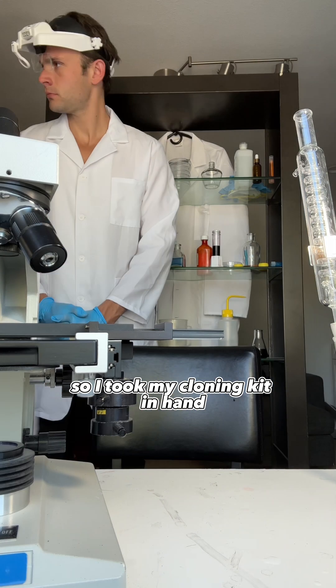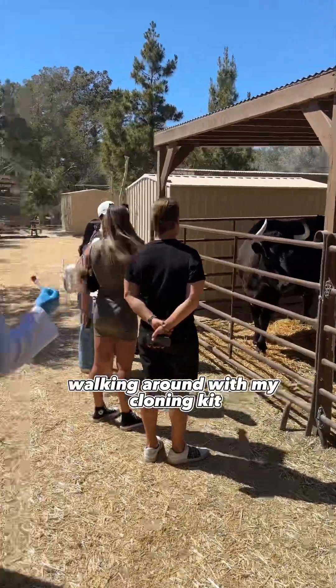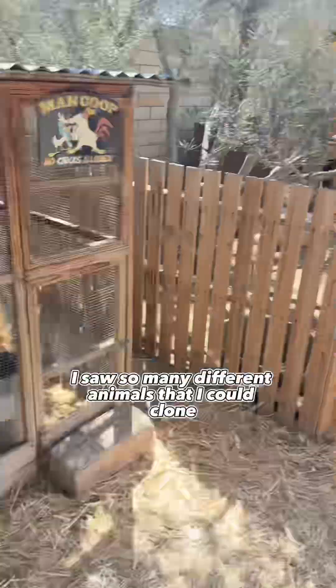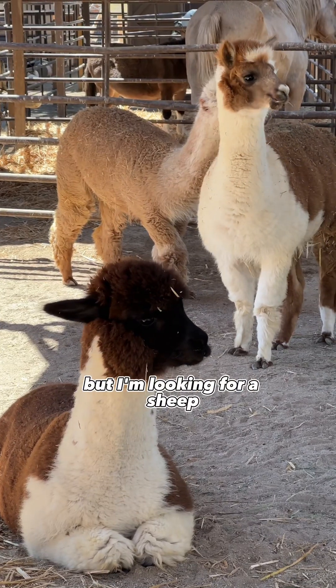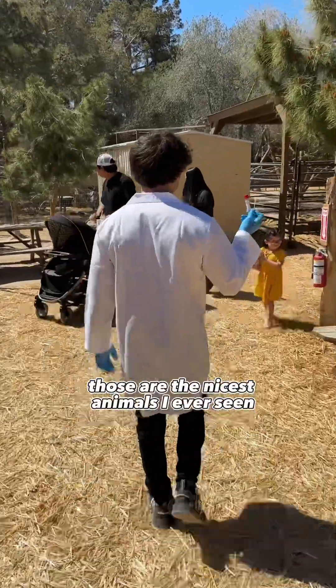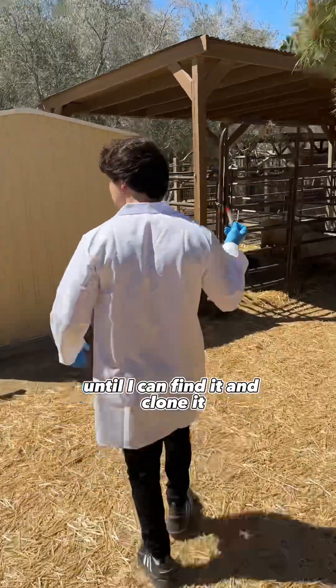So I took my cloning kit in hand and went to the nearest farm. I then started looking for a sheep, walking around with my cloning kit. I saw a nice cow, I saw a bull, I saw so many different animals that I could clone, but I'm looking for a sheep. I saw some alpacas — they look so beautiful. Those are the nicest animals I've ever seen, and I was not giving up. I was going to find that sheep until I can find it and clone it.